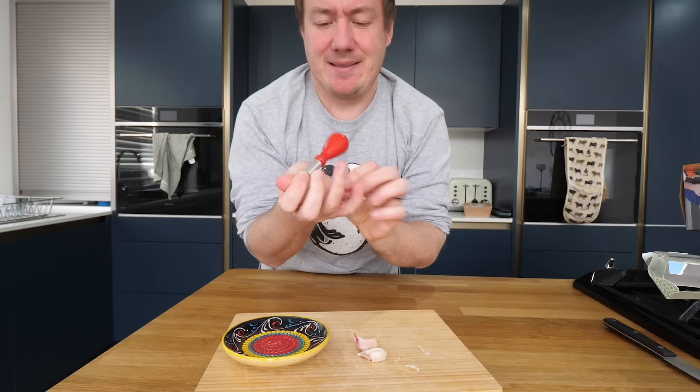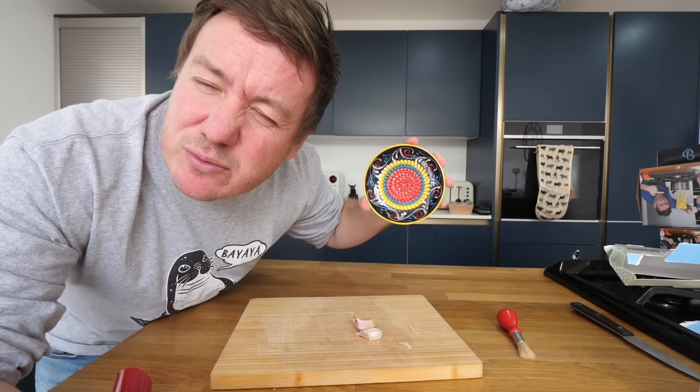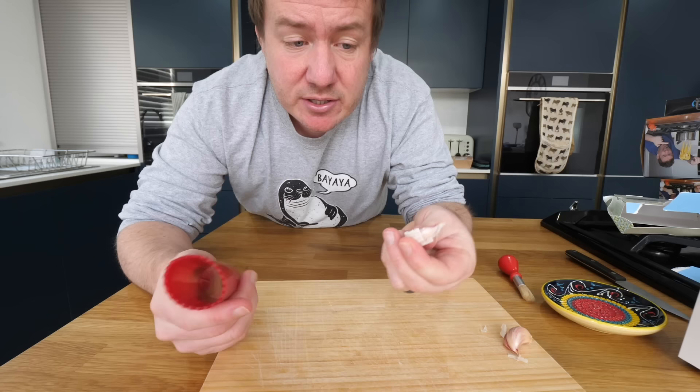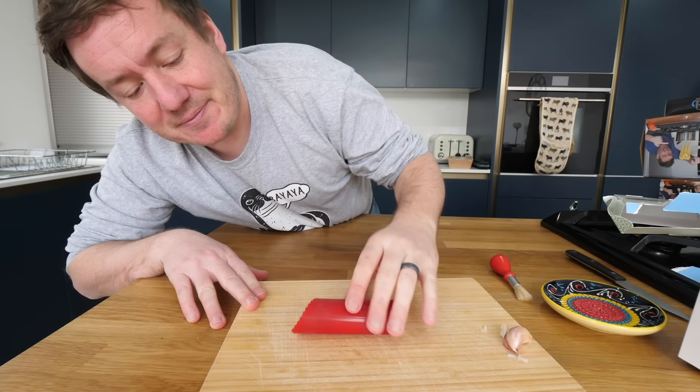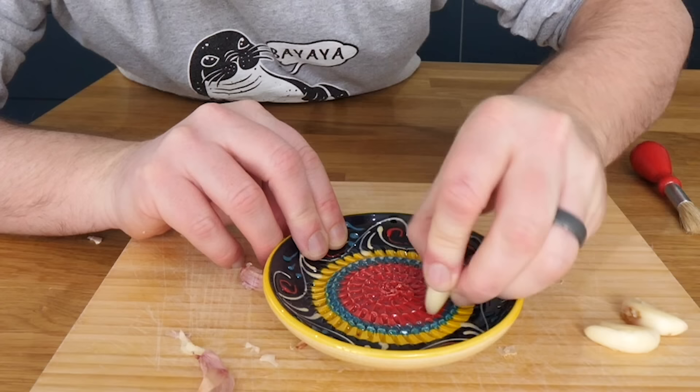That's amazing. It looks like a nose. That is beautiful, I really like that. So the first thing you need to do is get the tubey thing - these things are amazing, by the way - and you just go like that. It's so cool. The way we peel it with this is we take our lovely ceramic platter. You literally take the garlic and then you just go like that.